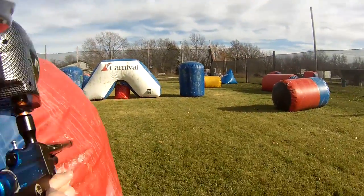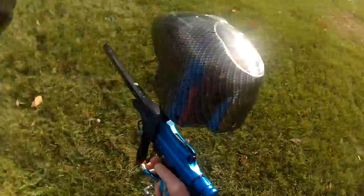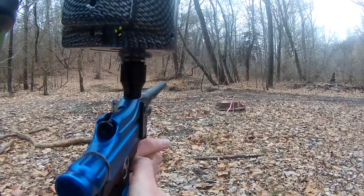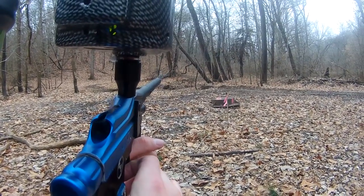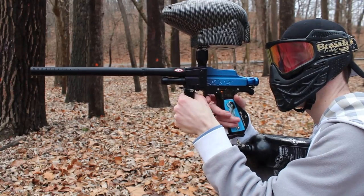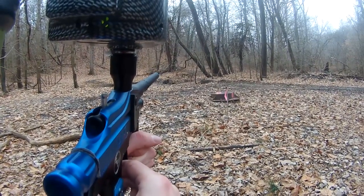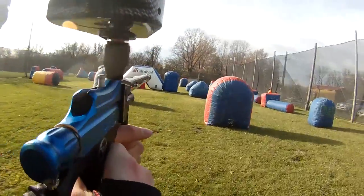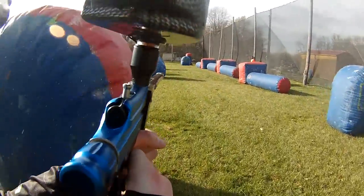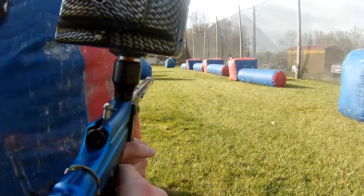If you've stumbled across this video wondering if this gun is some obscure but awesome sleeper gun, well, I'm sorry — it isn't. I don't think it shoots particularly well. I mean, it's not bad, but it's not great, even compared to the other electronic poppet valve guns sold in 2004, like Impulses, Bushmasters, and Vikings. Maybe that has to do with the lack of an LPR out of the box.